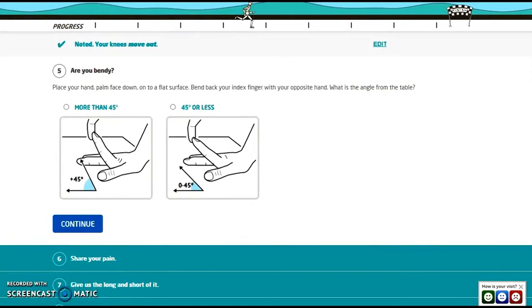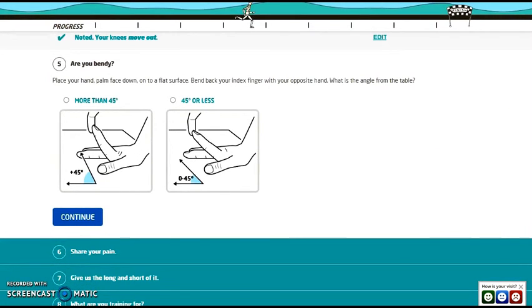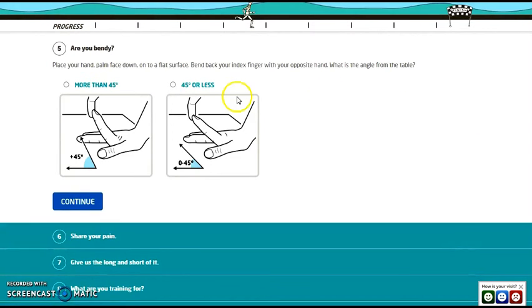Place your hand palm-face-down on a flat surface and bend your index finger back with the opposite hand. What is the angle from the table — 40 degrees or less, or more than 45? Mine was less.